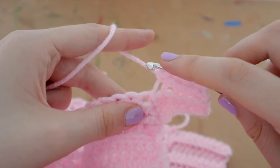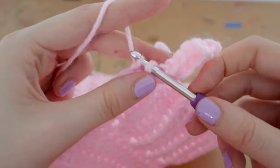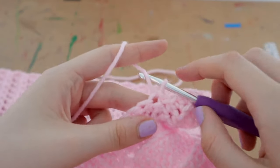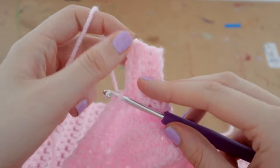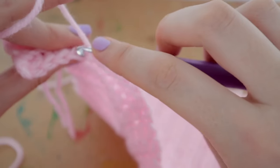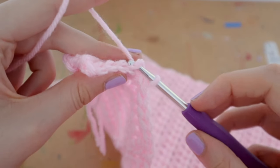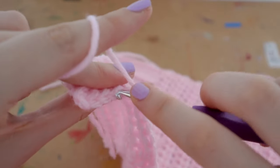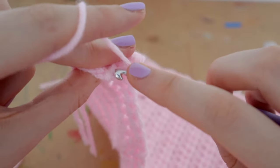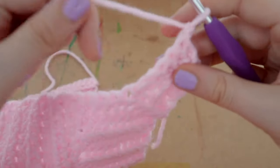Now do two slip stitches — pull up a loop, bring the first loop through the second loop, then again for the second slip stitch. Once those two slip stitches are completed, turn your work around again. Get the back loop onto your hook and complete five back-loop-only single crochets all the way up to the top.